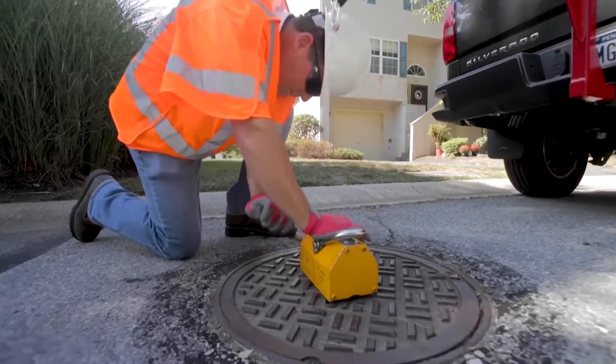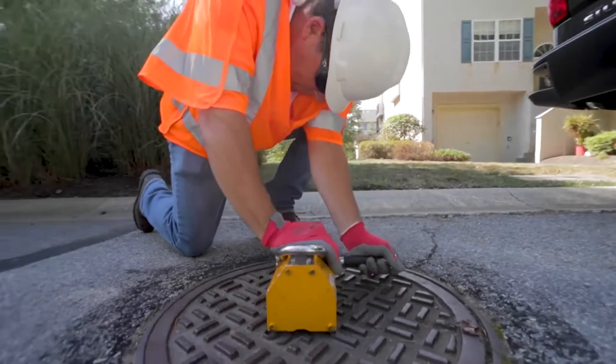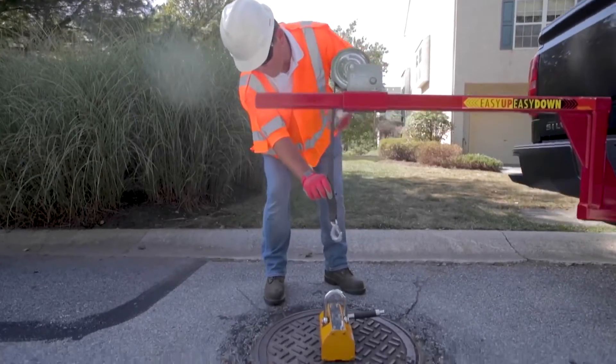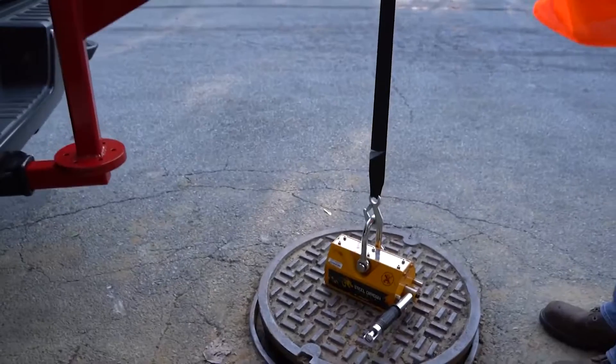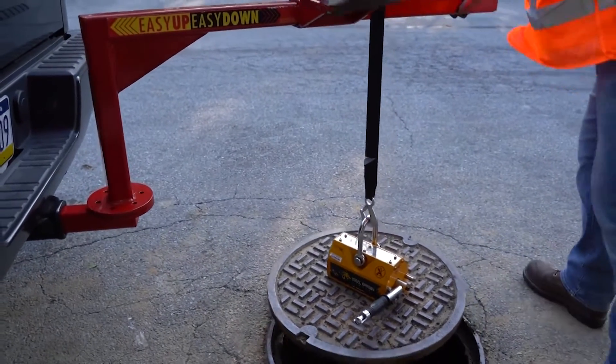Place the magnet on the center of the manhole cover and engage the magnet. Turn the crank counterclockwise to lower the hook and attach it to the magnet's lifting eye. Turn the crank clockwise to raise the hook and lift the manhole cover from the street.